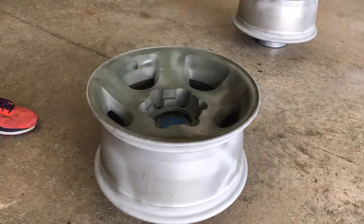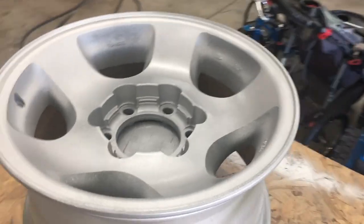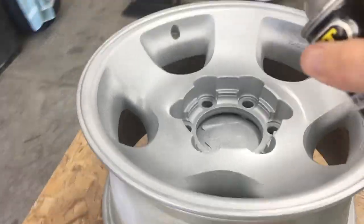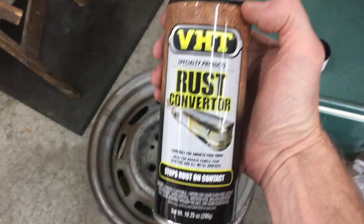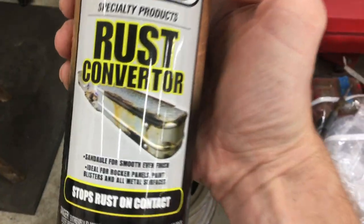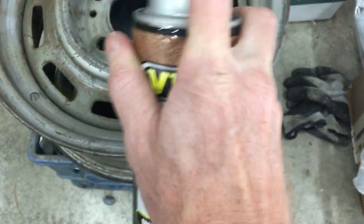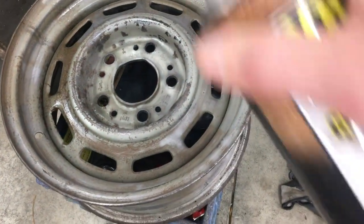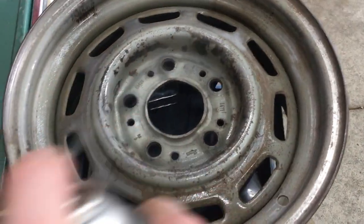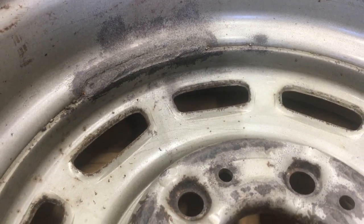I'm keeping this video short since I already have a full-length wheel restoration video that explains each step in detail — I'll put a link in the description. I'm going to hit it with this VHT rust converter. This product is good for any light rust that's left on the wheel. It goes on clear, but what it does is chemically convert the rust into a black paintable primer. It's good for light rust, but not heavy scaling.